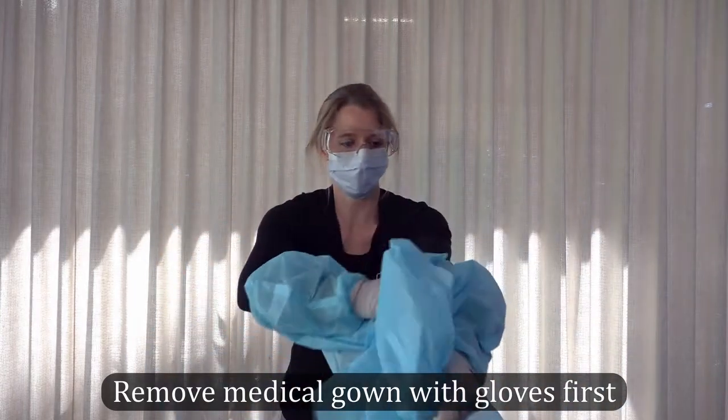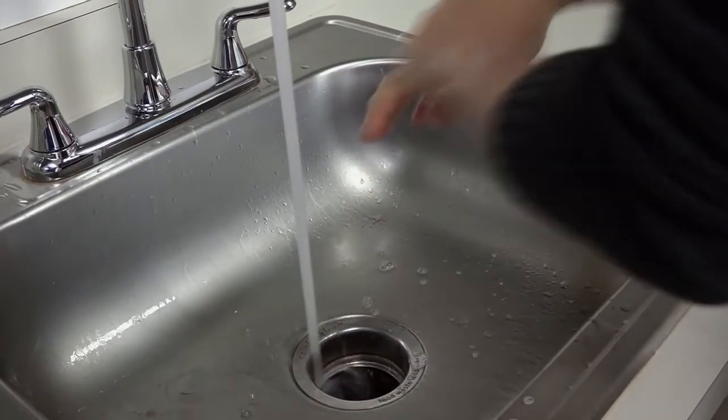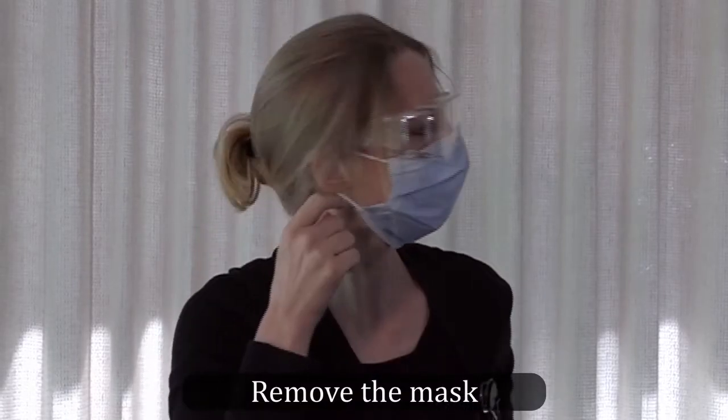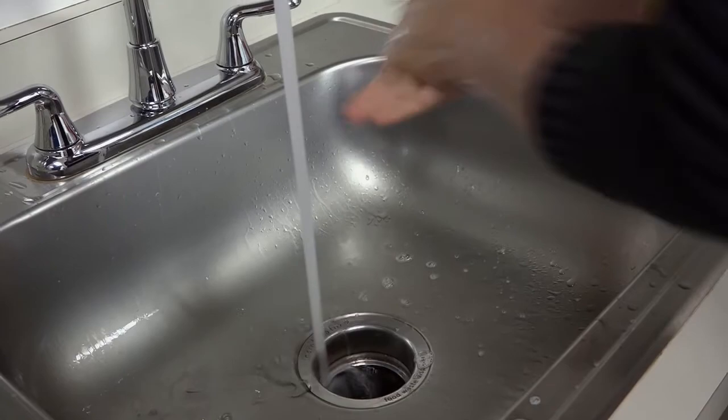After completing those steps, remove PPE in a private area, dispose of it, and thoroughly wash your hands. After this step, wash your hands.